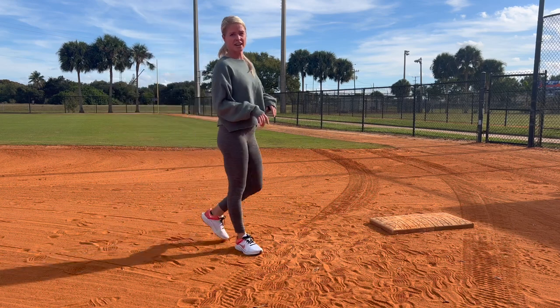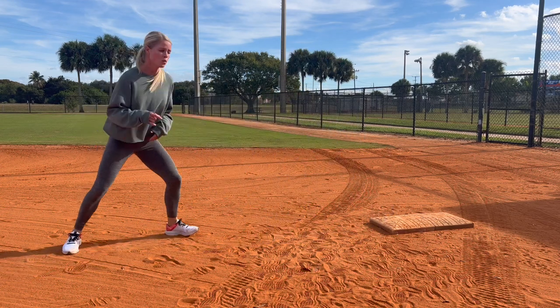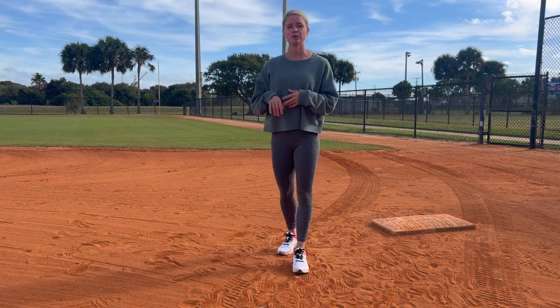You want to confuse the defense so they have no idea if you're leading off or if you're actually stealing. If your lead-offs look too casual, they know you're staying at first base. You want to sell it so they have no idea whether you're leading off or going to second base. Be very aggressive on your lead-off.